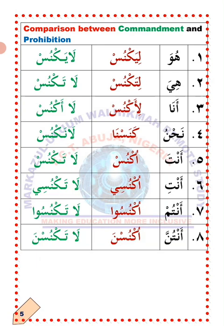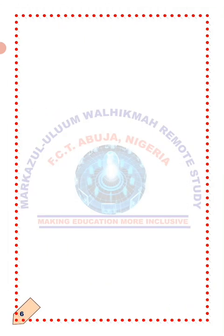La'allaka fahimt — I hope you understand. Masha'Allah. Subhanakallahumma wa bihamdik. Ash'hadu an la ilaha illa anta. Astaghfiruka wa atubu ilayk. Ma'as-salama wa ila l-liqa'i fi hadith akhar — goodbye and until we meet again.